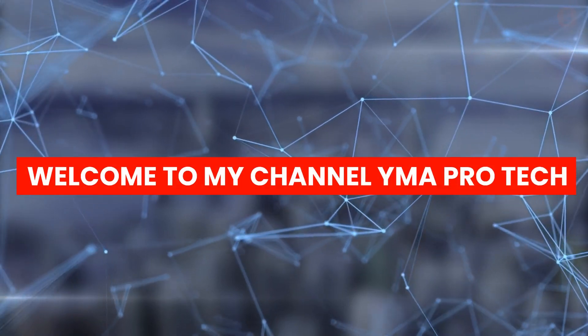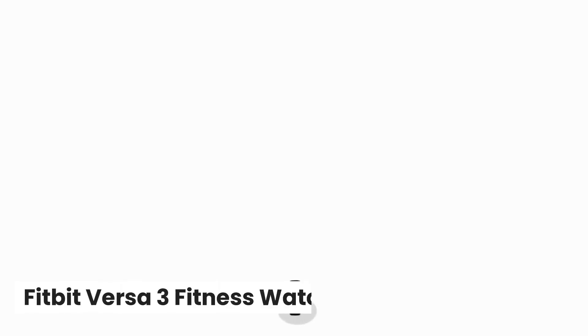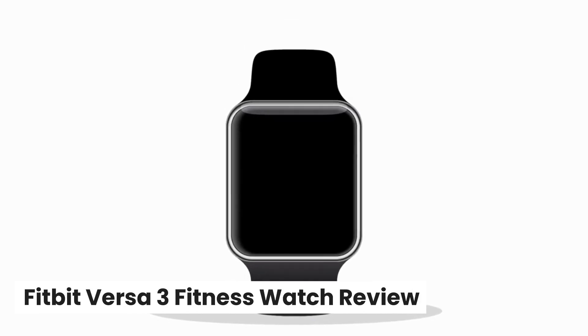Welcome to my channel YMA Pro Tech. Fitbit Versa 3 Fitness Watch Review.